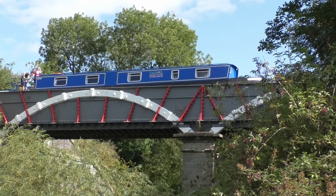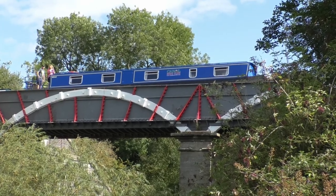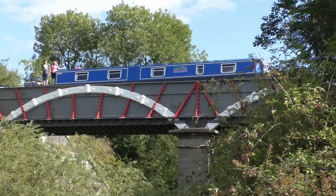The Iron Trunk Aqueduct is well worth visiting, and is only 10 minutes away from the main road via the wheelchair accessible towpath.